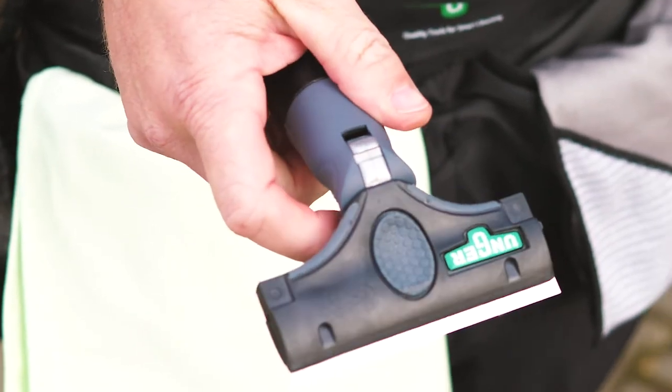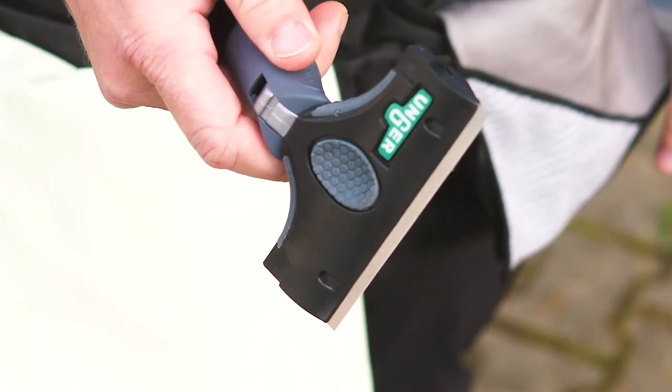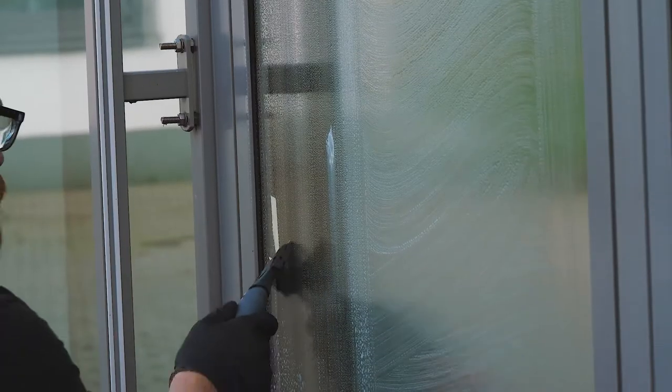What's the benefit? If you have a scraper on a telescopic pole to remove stickers or similar items from higher positions, you can use the angled scraper and apply pressure in the same way as if you were holding it in your hand.